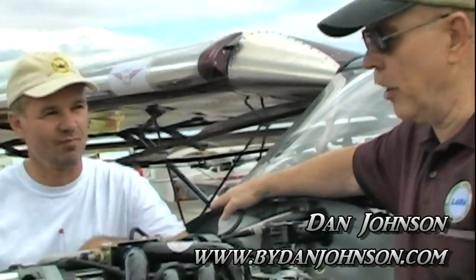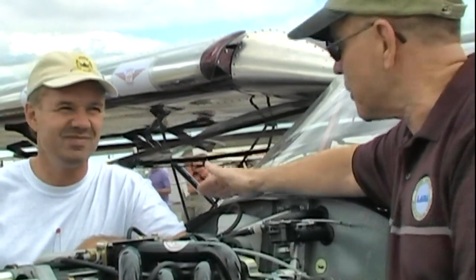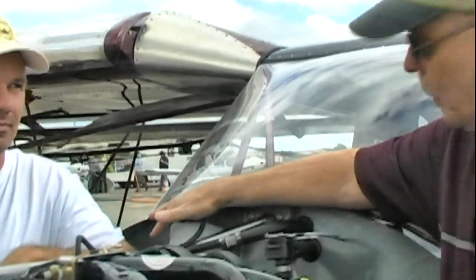We are here at Sebring and we are looking at an engine that I don't know much about. I told Jan that I was going to ask some newbie questions, and hopefully that will be useful to those watching this at home on YouTube, Dave's site, or my website. We need an education.